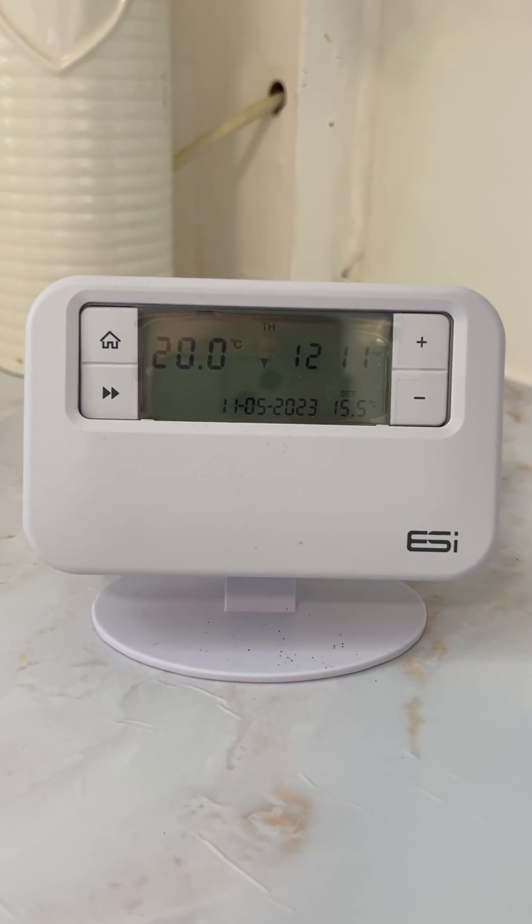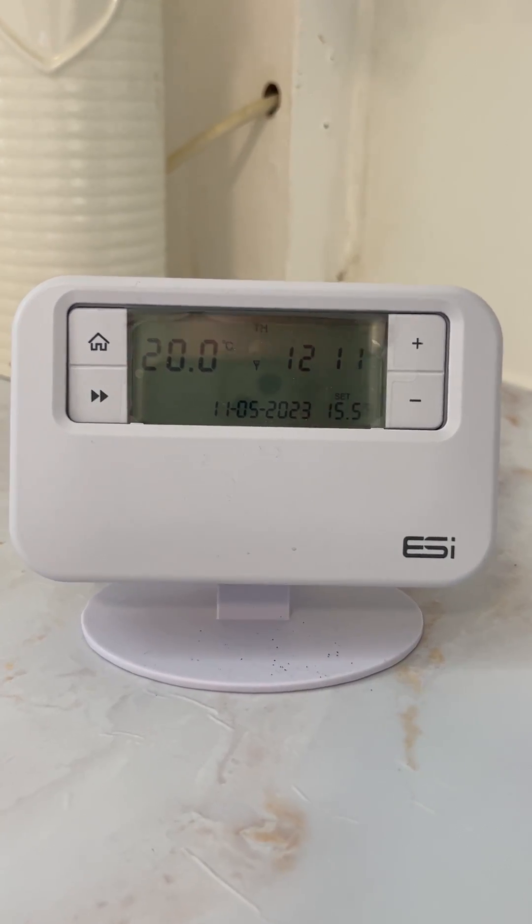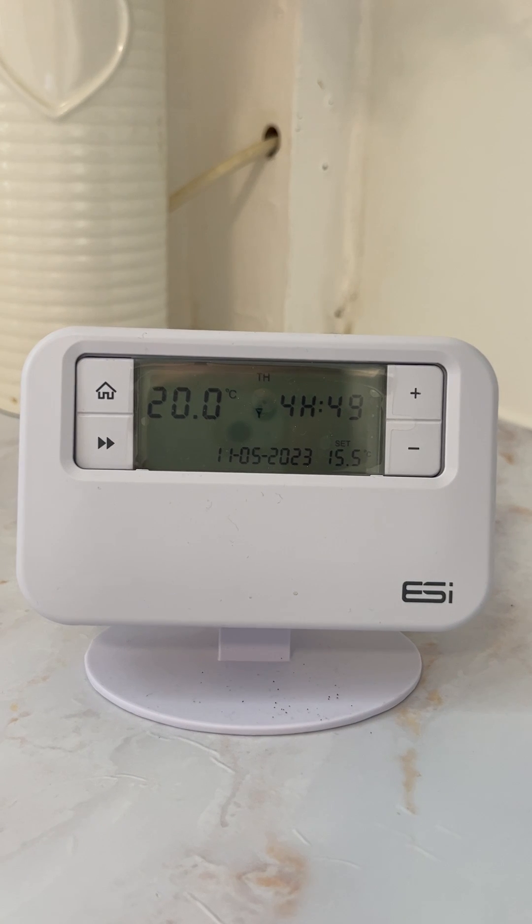The thermostat is set on an automatic timer, so every day the temperature will be set to 15 degrees, which is the minimum temperature that the system will maintain.